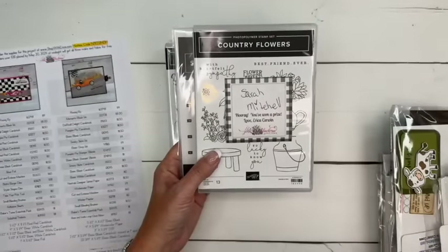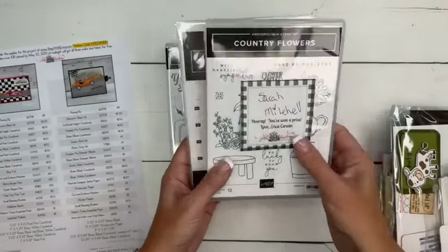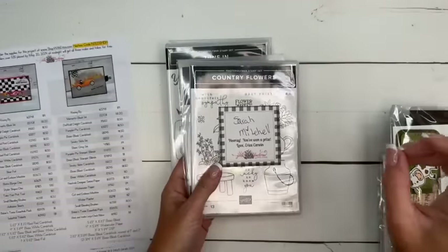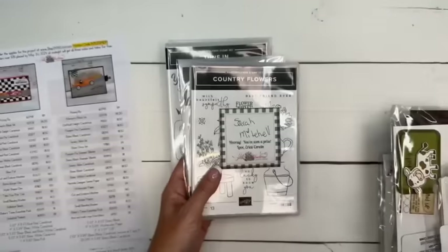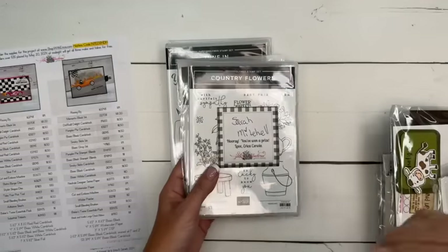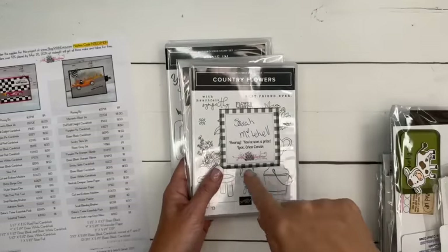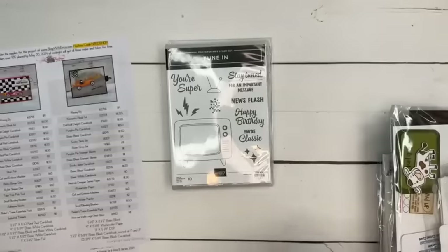Sarah, I don't think I have your mailing address — email me please. Sometimes I have multiple customers with the exact same name, so I'm always hesitant to send it to somebody in my address book. So Sarah Mitchell, if that is you from last week and you shared my video on Facebook, email me — I'd love to send this to you as a thank you.